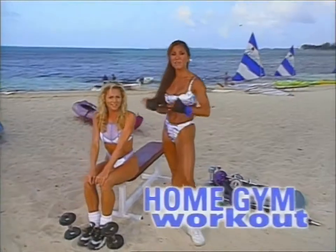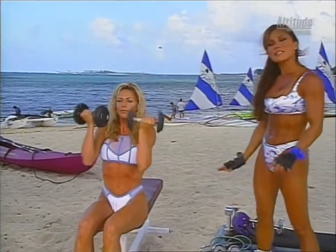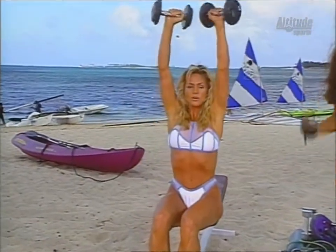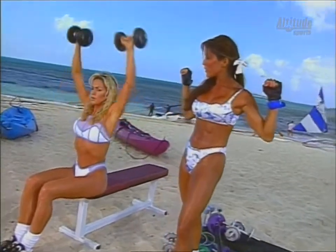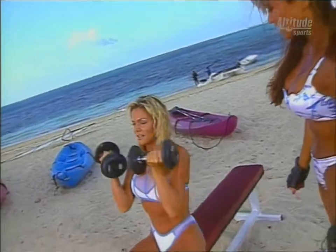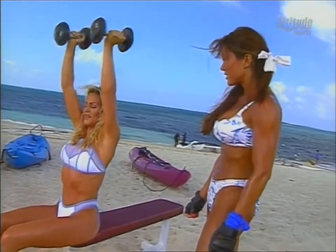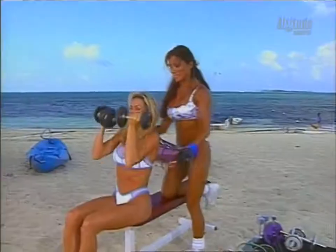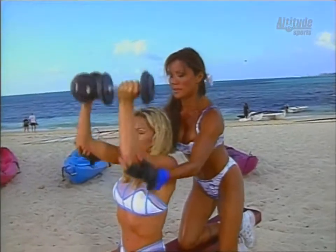If you've ever wanted firmer, sexier shoulders, Kim and I have the workout for you. We're starting off with a modified shoulder press. This is basically like the military press, except you're doing a reverse at the top, bringing the weights down slowly in front of the body. Notice the whole time she's keeping the dumbbells in line with her shoulders. It's almost like you're closing the door and then opening right there. This is excellent for the overall deltoid area and also the front delts. We're doing a light warm-up set, then we'll gradually increase the weight.